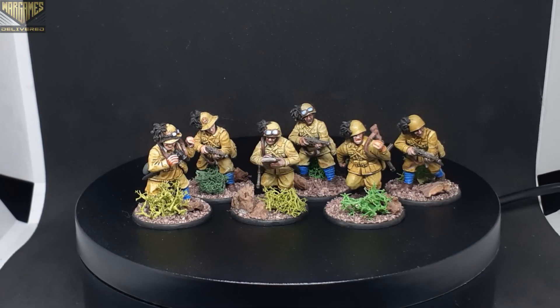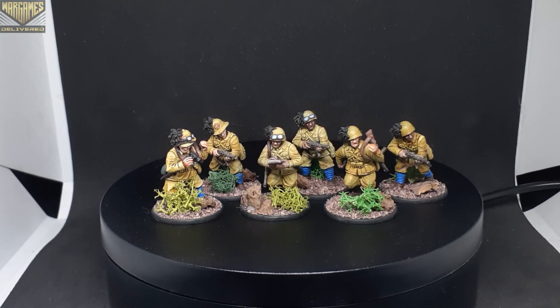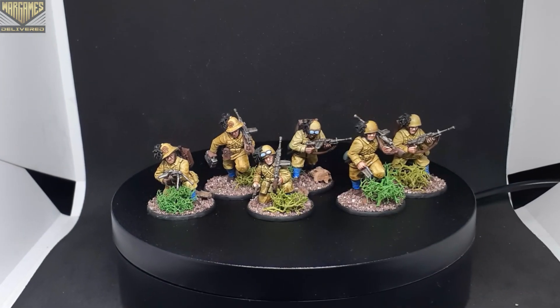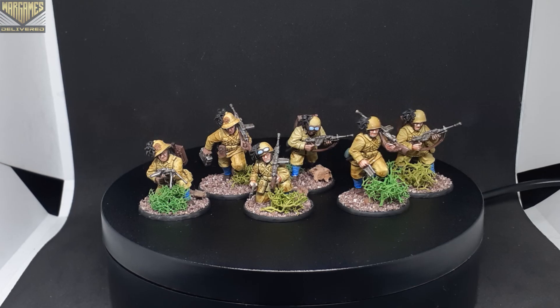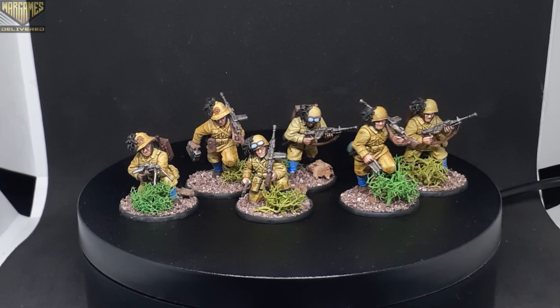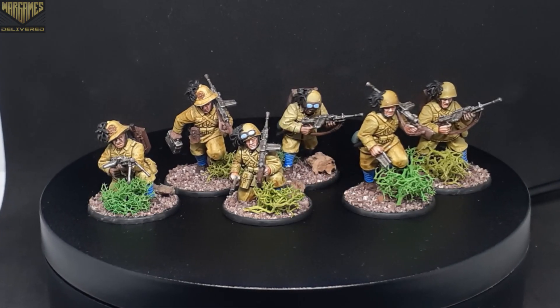All of these squads have different helmets to differentiate them. As you can see, you get plenty of build options on the sprues so you can make your guys look very unique. Here are our six soldiers with the Breda M30 light machine gun. Again, you get plenty of options on the sprues so all of your guys can be pretty individual if you'd like.